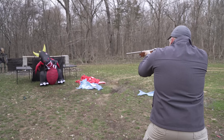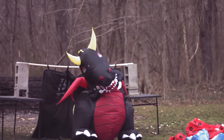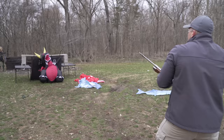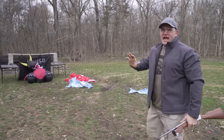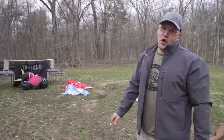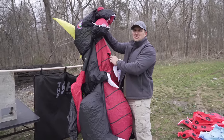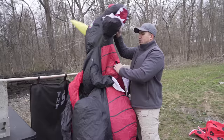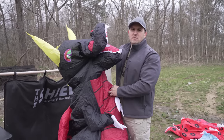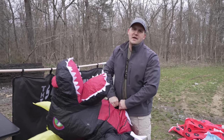Here we go. Seems like 10 to 15 yards is the optimum distance for the harpoon gun. Right in the neck too — I felt that one. So if you're encountered by the Loch Ness Monster, you want to make sure it's at least about 10 to 15 yards away before you fire.